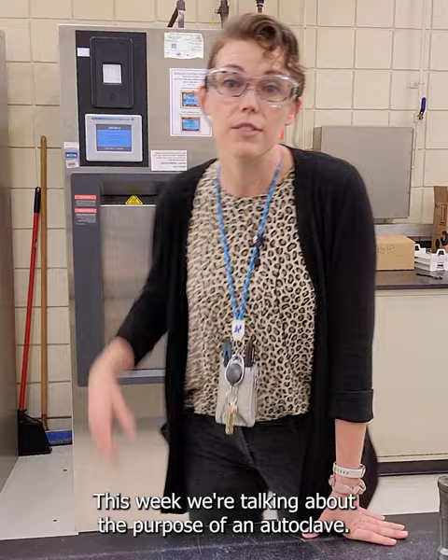Hi! Welcome back to Lab Lab. This week we're talking about the purpose of an autoclave.